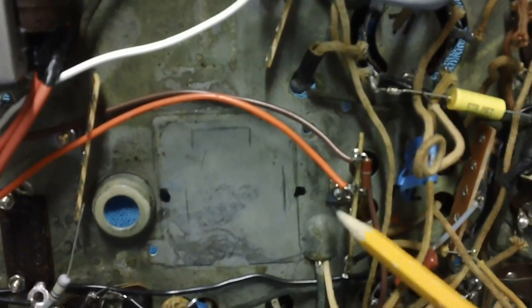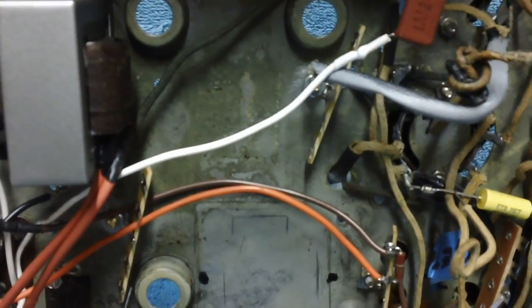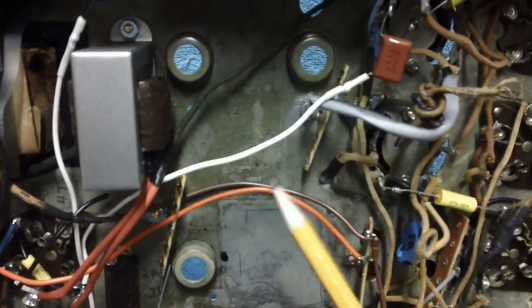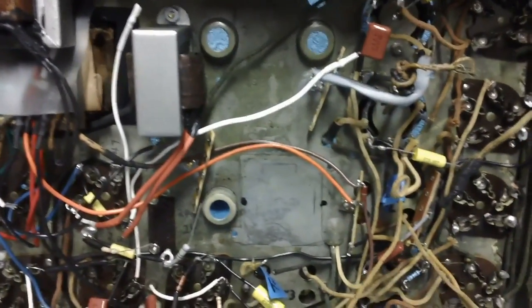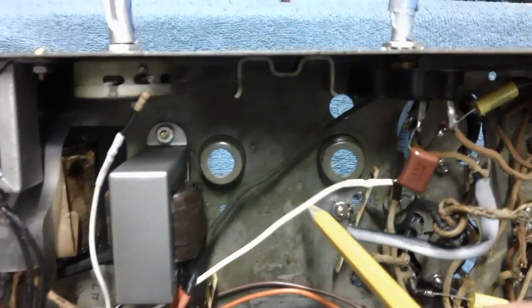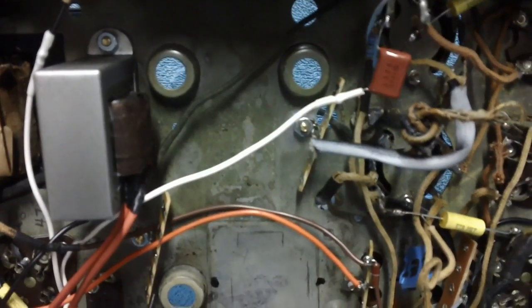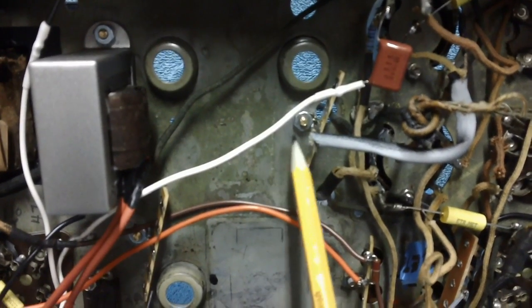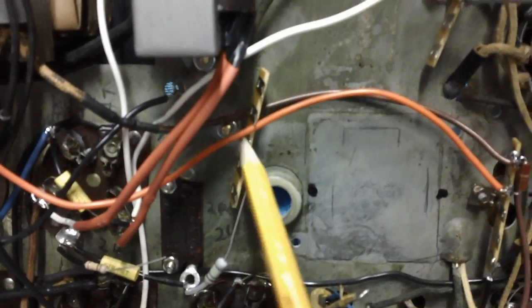I decided to locate one right here and one right here in addition to the one we already had down here. If you find yourself in a situation where you have to install terminal strips, you're going to have to make the call yourself on where to put it. Sometimes you can install one where a hole doesn't need to be drilled — which is what happened here. I got lucky. There was a spare hole here and another one down here.